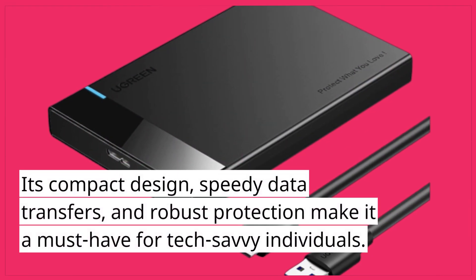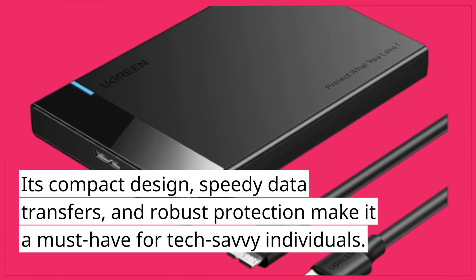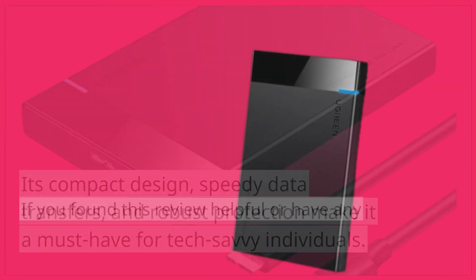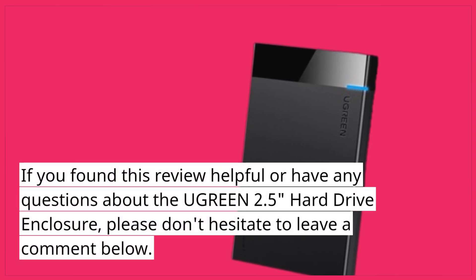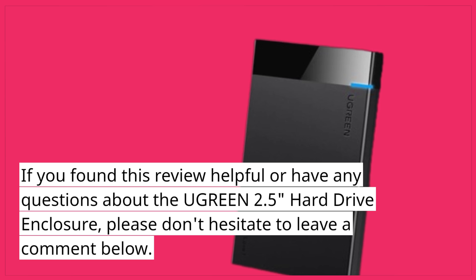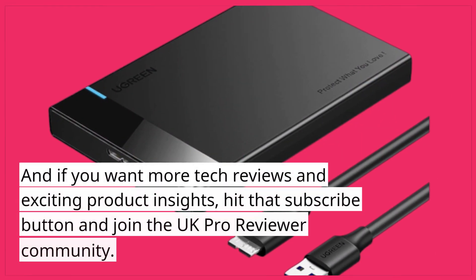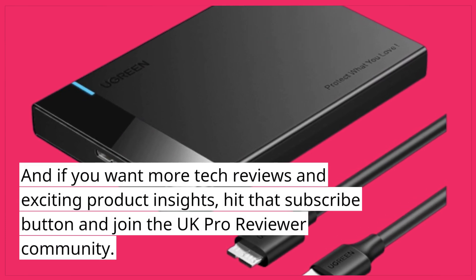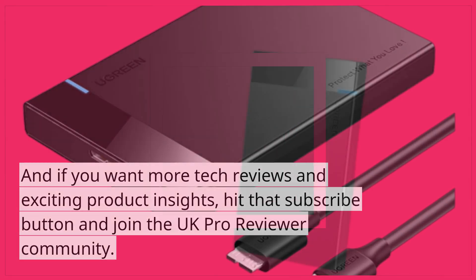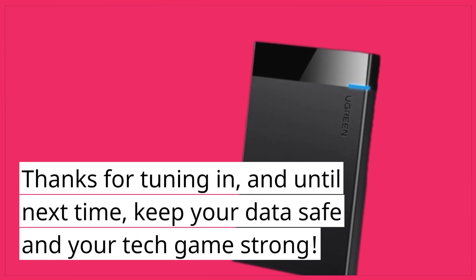Its compact design, speedy data transfers, and robust protection make it a must-have for tech-savvy individuals. If you found this review helpful or have any questions about the Ugreen 2.5 hard drive enclosure, please don't hesitate to leave a comment below. And if you want more tech reviews and exciting product insights, hit that subscribe button and join the UK Pro Reviewer community. Thanks for tuning in, and until next time, keep your data safe and your tech game strong.